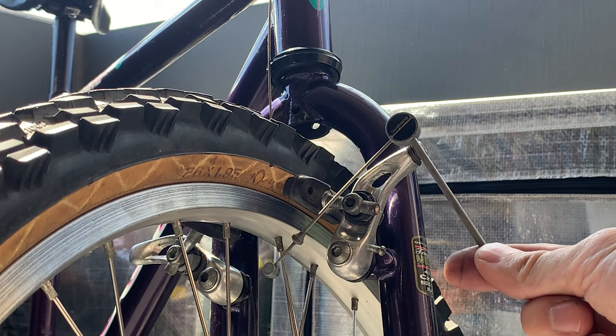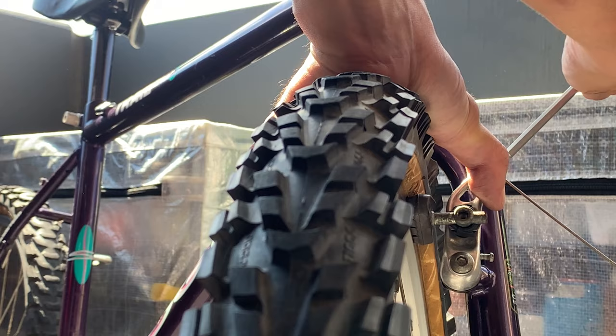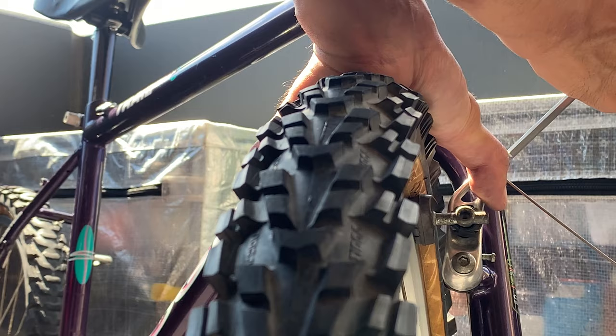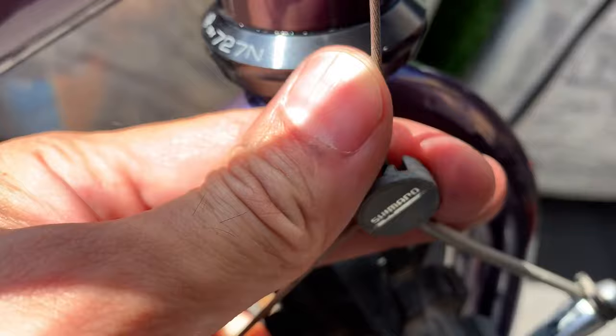Lace up the brake cable through the cable hanger. Then hold the brake pads against the rim and do it up. That's what it should look like. Then you can push the wire into that little notch.